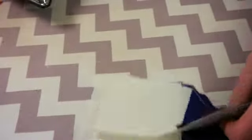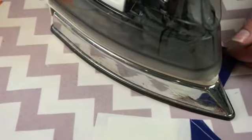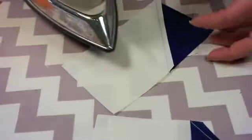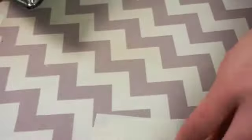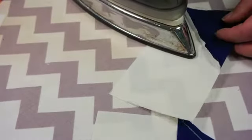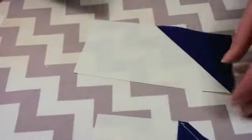Now we're gonna do our flying geese. I'm gonna show you two different ways to do this. One is you can approach from the top side — put your iron down on the cream and gently pull the blue away so we can press out that seam. I'm gonna say gently about 50 more times because you really need to pull this gently. Don't manhandle it because you will stretch your flying geese. This time going from the back, we're pushing the seam towards the dark square. Whenever you're doing flying geese you want to press this way.